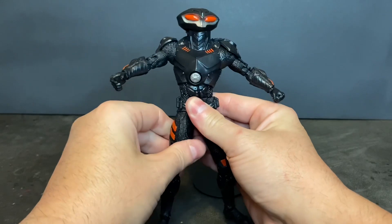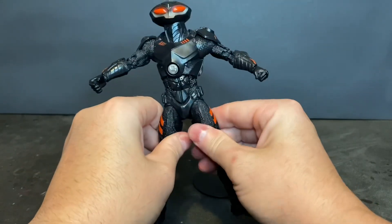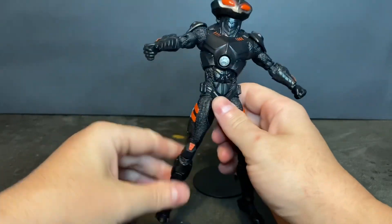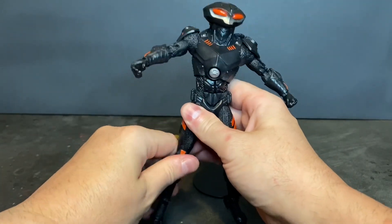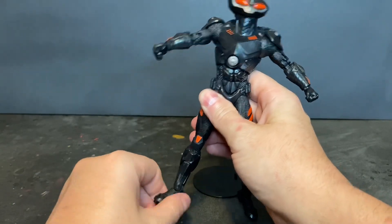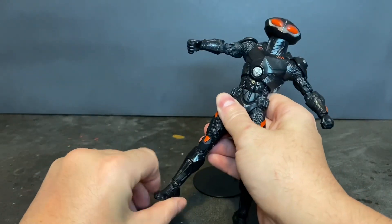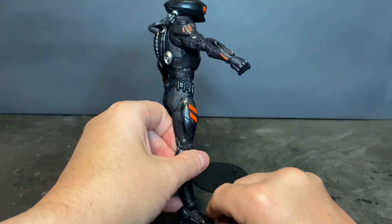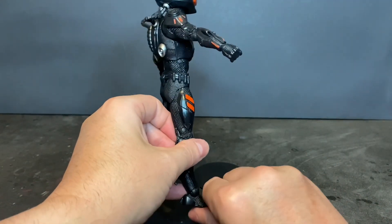Forward and lateral movement at the thigh, thigh rotation, double jointed knees. The foot is on a ball joint so it will rotate as well as pivot, and then you have a toe pivot as well on these figures. These action figures are just nice — they really are.